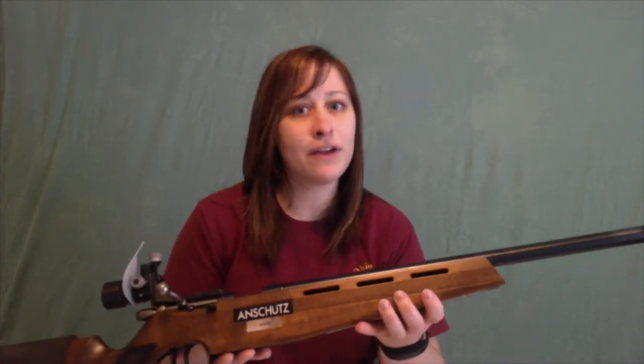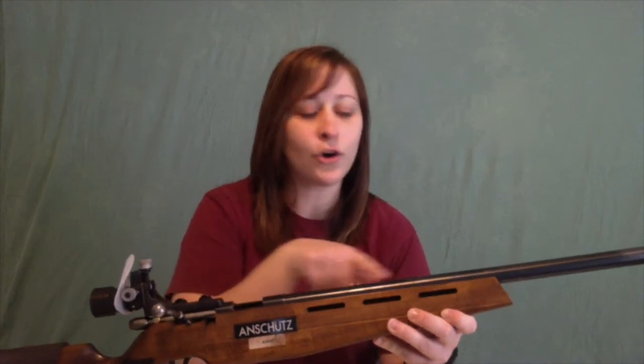If you don't know what ammunition your rifle takes, you can either look at the owner's manual, or if you don't have that, you can look right at your rifle itself. Here I have my rifle. If I look at the barrel, it will tell me what model my rifle is, and also what ammunition it takes.